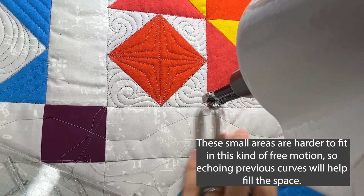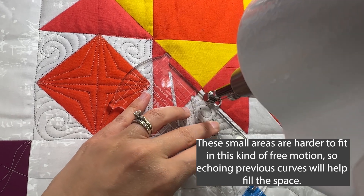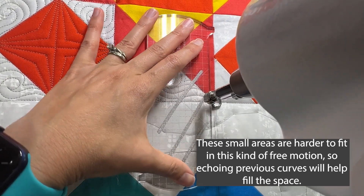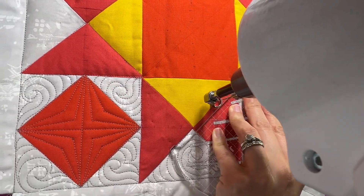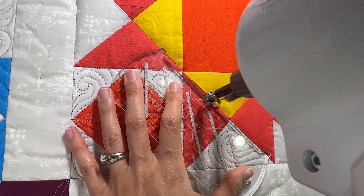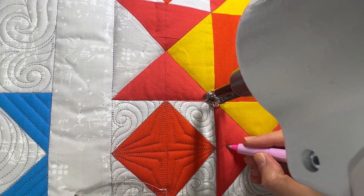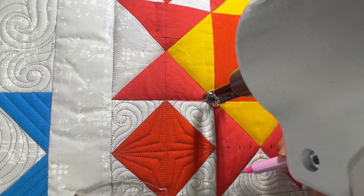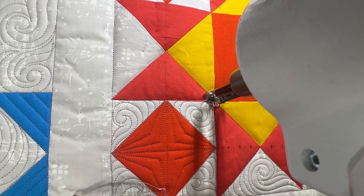I probably could have done another swirl there, but sometimes I like to just fill it in with an echo — that way I'm not trying to squish a bigger shape into a smaller area where it ends up looking weird because it's kind of forced. I'm going to stabilize this triangle by stitching in the ditch. It's a good idea to go slow and take your time when stitching in the ditch so that you're staying within that boundary line. I've got three reference points here — though they're hard to see because my marks are fading — and I'm going to be quilting straight lines here to really accentuate this block. The ruler work against the background of the free motion will really help this block pop and look nice.